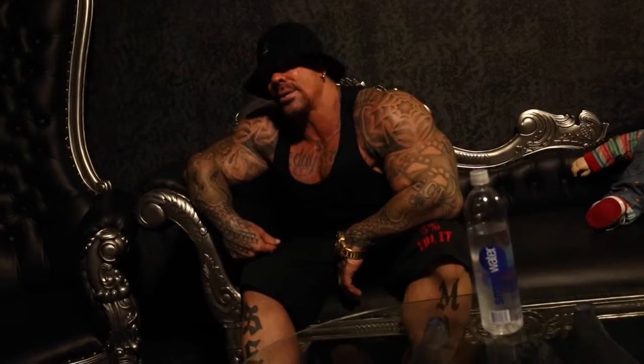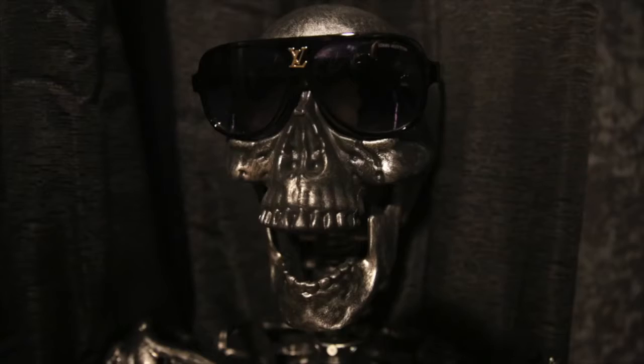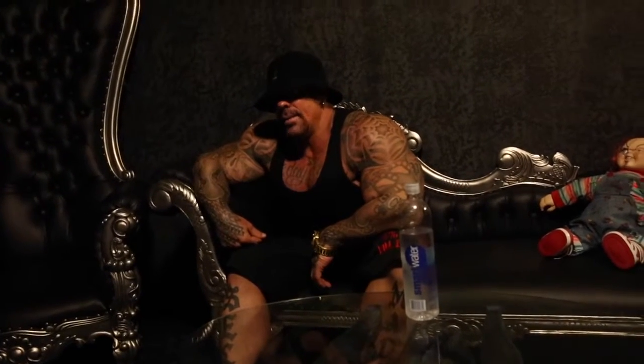The last exercise is shoulder presses. Normally we do presses first, so you're gonna be a little weaker today — but you'll probably get a better burn and a better pump, and that's what's most important. Five sets, 30 to 10 reps, and that's it for the shoulder workout.